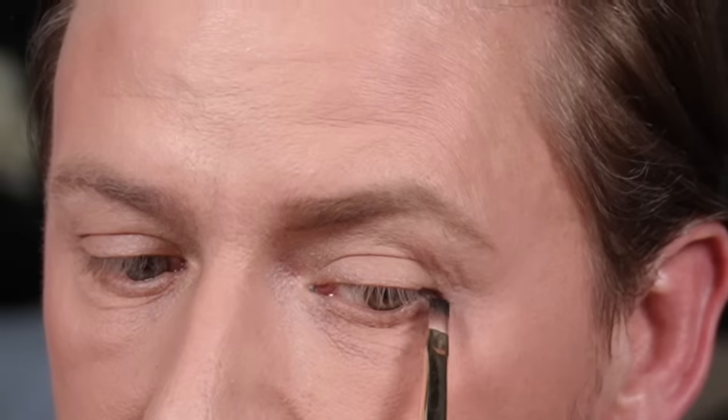The first thing we're going to do is draw a very faint line on the outside corner of the eye, and it has to come down just past the end of the eye. Place your dark eyeshadow right here and bring it down just a fraction — it's just going to be acting as a guideline.